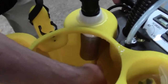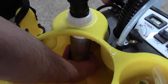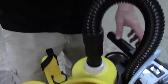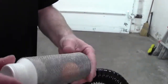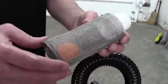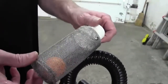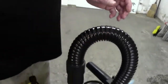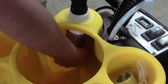It's just screwed in with regular threads, so it comes out counterclockwise to remove it. Once you've got it out, you may need to let it soak depending on what the dirt is — let it soak and then take a brush to it — but it really needs to be as clean as possible. If you clean it every single day or after each use, a quick spray is usually all you need to do.